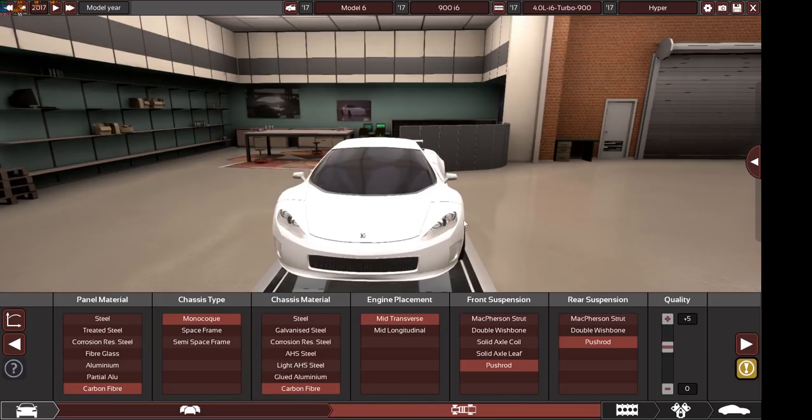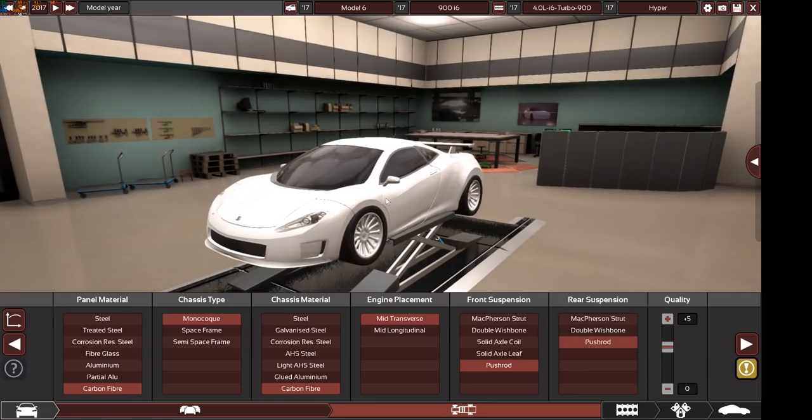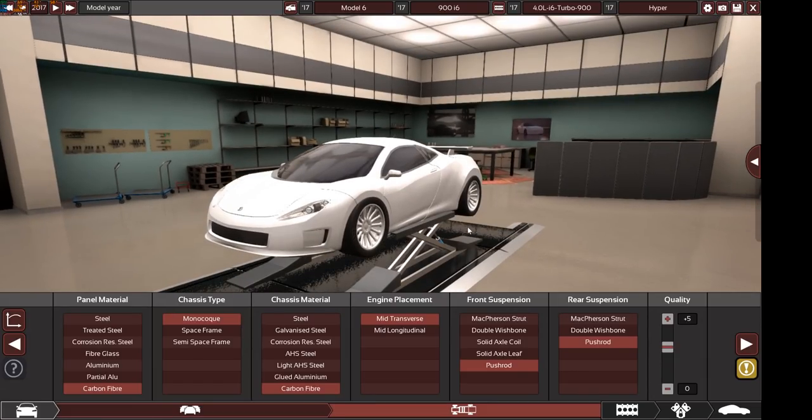In this video you will be seeing the Model 6 900 i6 car, so obviously from the title you already know what kind of engine is in this car.